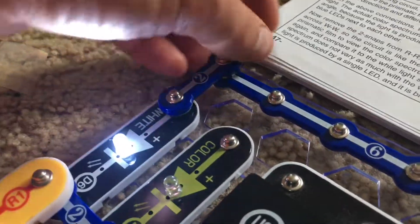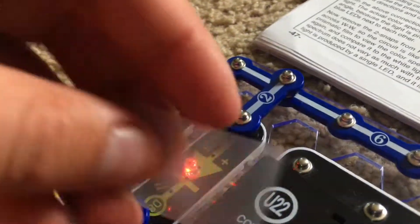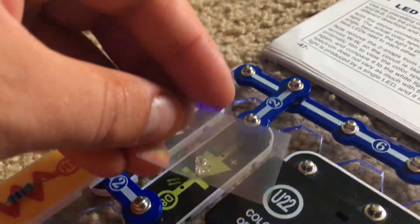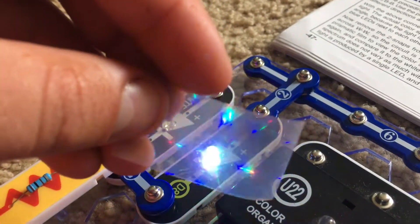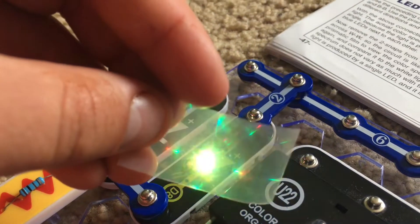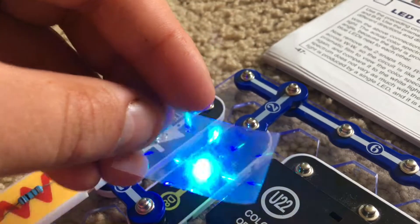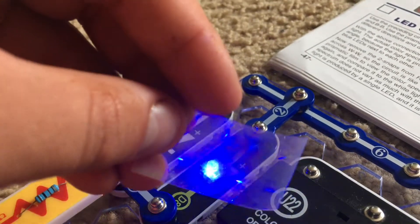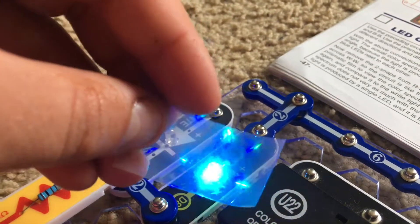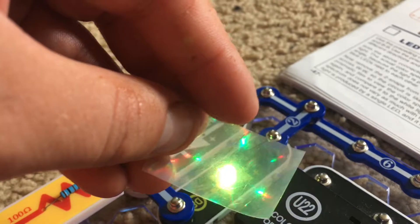Now we are going to move the two snap wire and view the color LED which is changing colors. Although it happens very fast, you might be able to catch a glimpse of the separate colors used to produce the main ones.